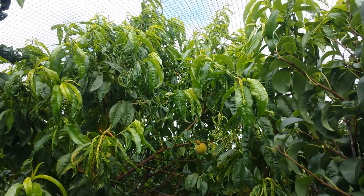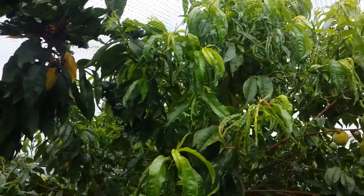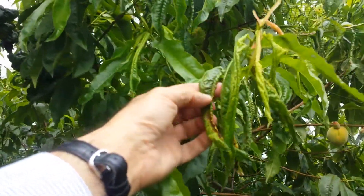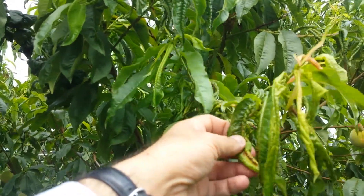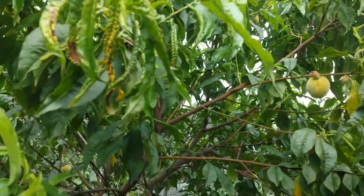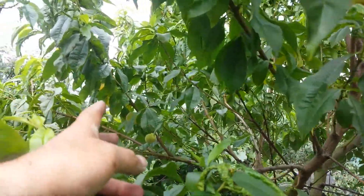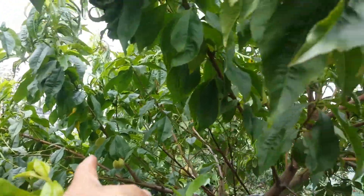This is our outdoor plum Avalon Pride and as you can see some parts of it have suffered a little bit from what is called peach leaf curl, but it has some fruit. It's the third year of this plant and it has a reasonable amount of fruits.